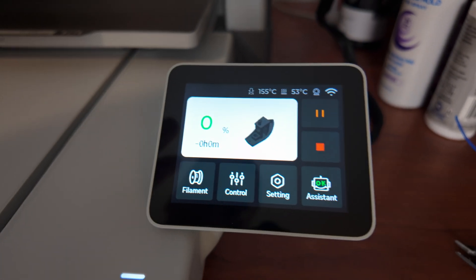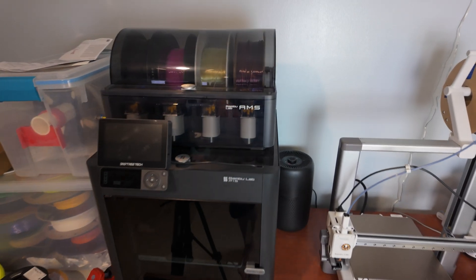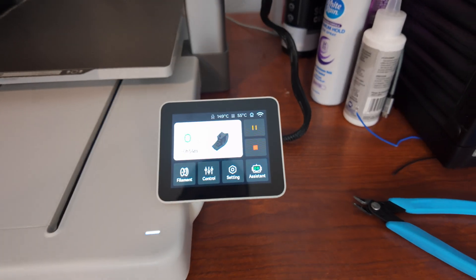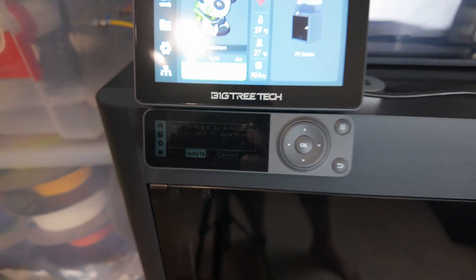I have to say, I wish they had this screen on the P1S. I have a Panda Touch that I'm currently testing on the P1S, but this touchscreen is so nice compared to the stock Bamboo Lab P1S screen.